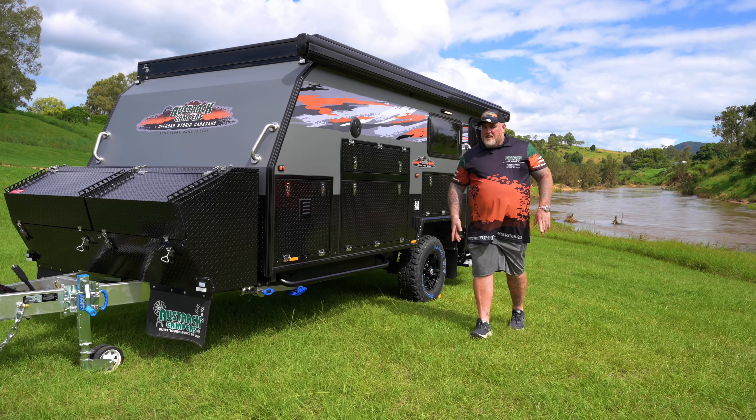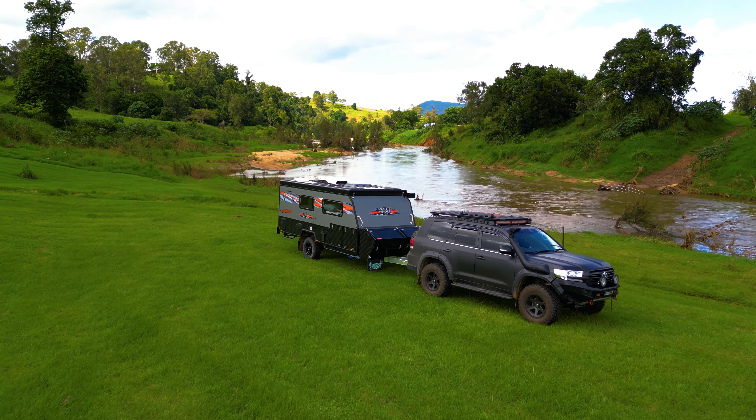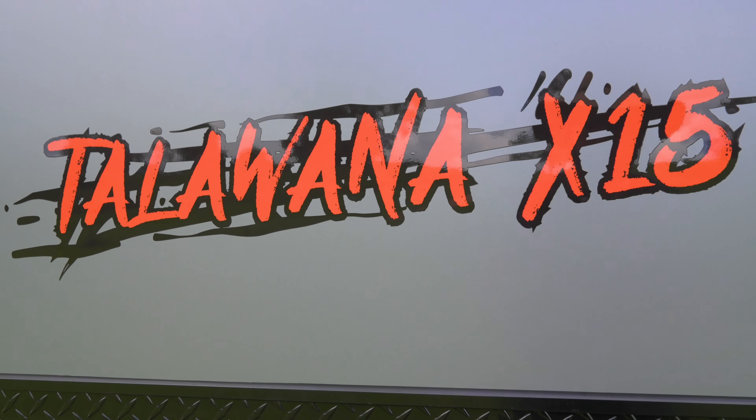Hey guys, Darren from Oztrak Campus here. Congratulations on purchasing your new Tullawana X15, and today we're going to do a quick handover video to help you set your van up for your first trip away. Come on guys, come with me.